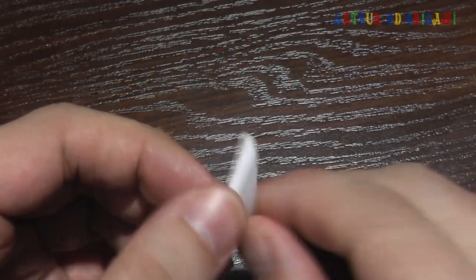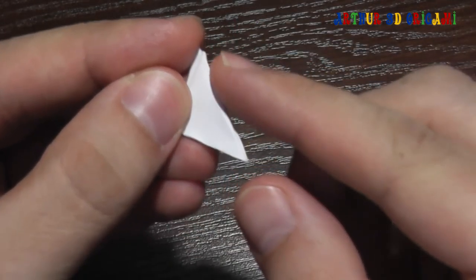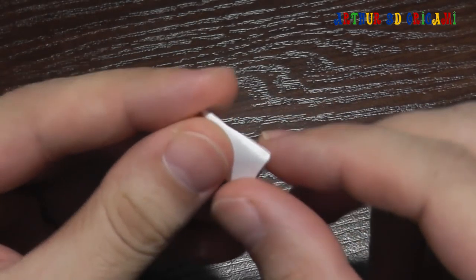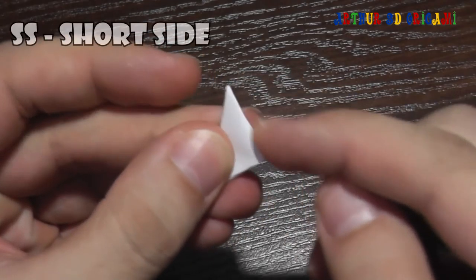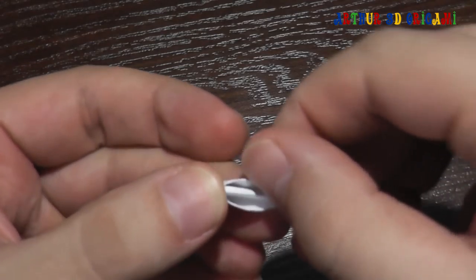Hi guys! It's a piece. It's long side of pieces. It's short size. It's two pockets.